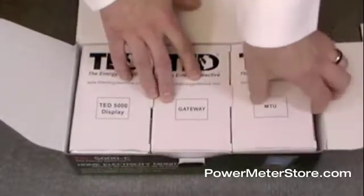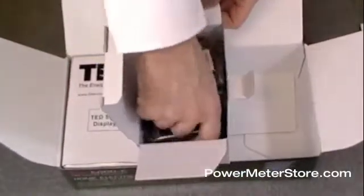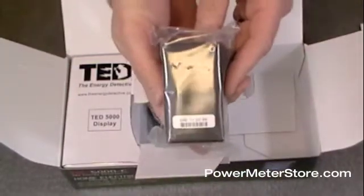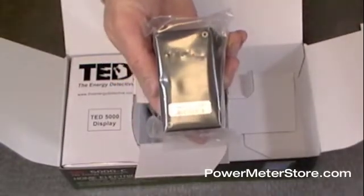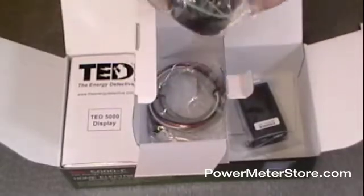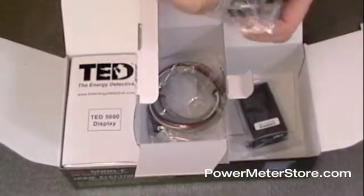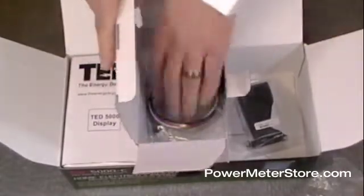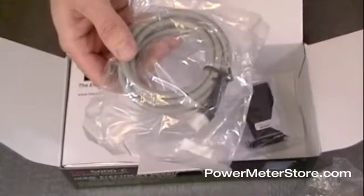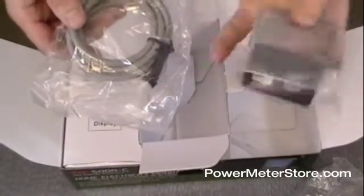We'll start with the MTU since that's the business end of the product. Inside the MTU box you'll find three different devices. You're going to find the main MTU transmitter — this is the one that actually reads the power and calculates the consumption. You're also going to find two clamp-on style current transformers, which connect over top of your electrical wires. Also in the box you'll find your wiring harness, which connects your electrical system to your MTU transmitter using the plugs on the end of the device.